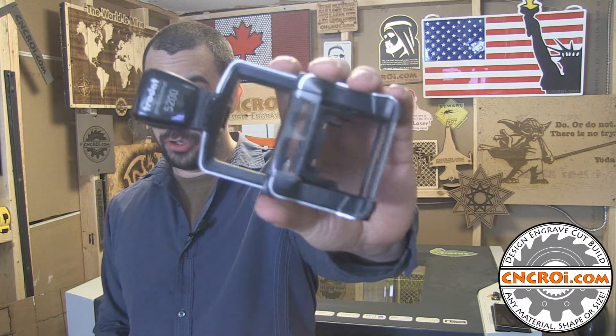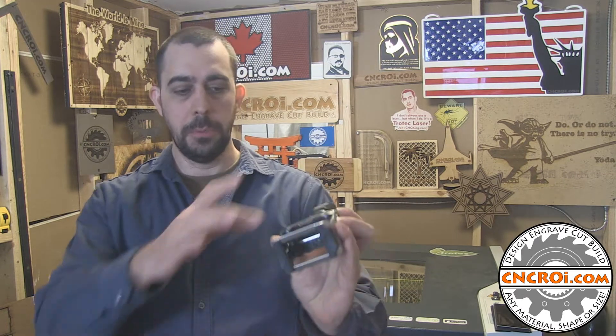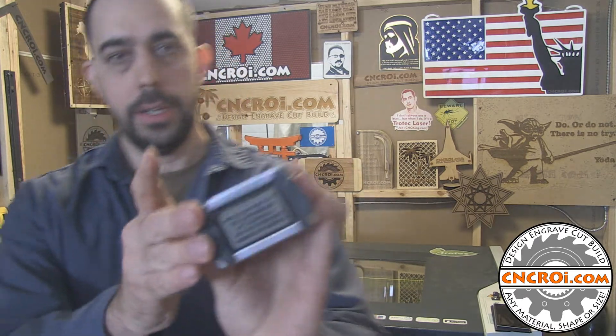Not only is the machine I use technically from Trodat and the stamping mechanism from Trodat, but also the consumable inside — which is the rubber that you see here — that is also from Trodat. So everything comes from Trodat. That's why the stamps that we make are really, really nice and people really like buying them from us because they're far superior.